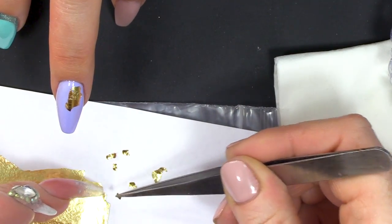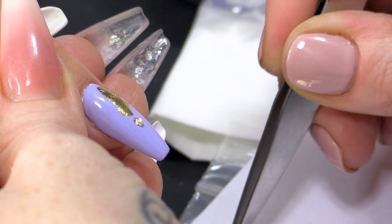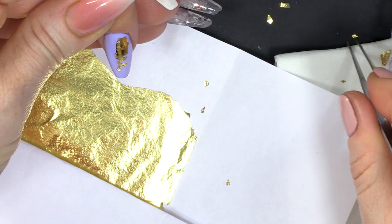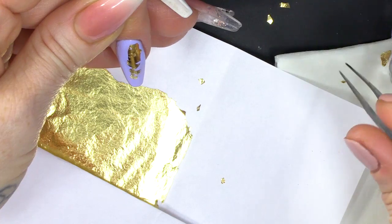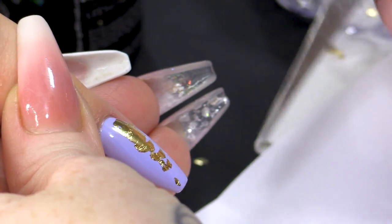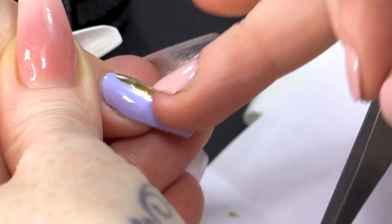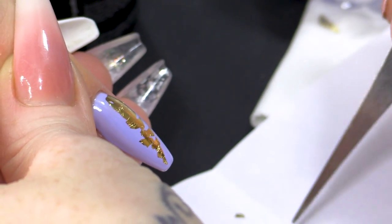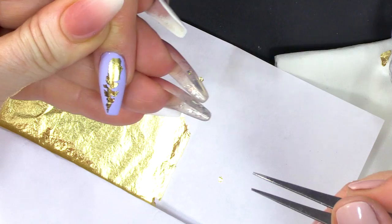I'll just move it thinner than that. It is fiddly. As I put each one down, I am thinking about the feather and where I want everything to be — I'm planning it out in my head. Because that's a little one, I'm gonna put that right at the end. That's a perfect size for that. I'm gonna put all the way around here.